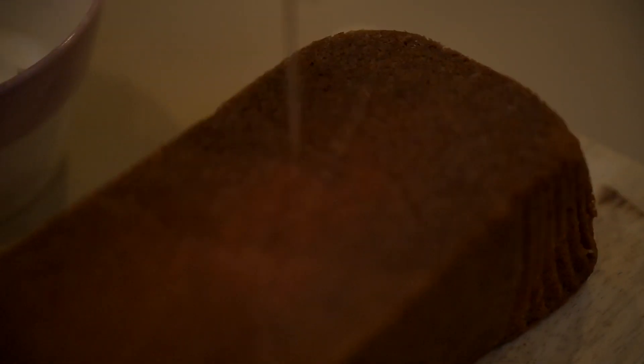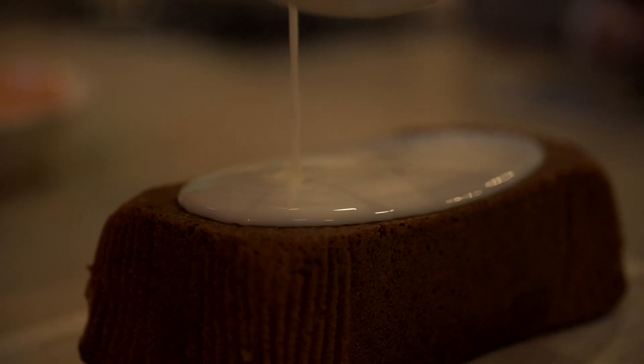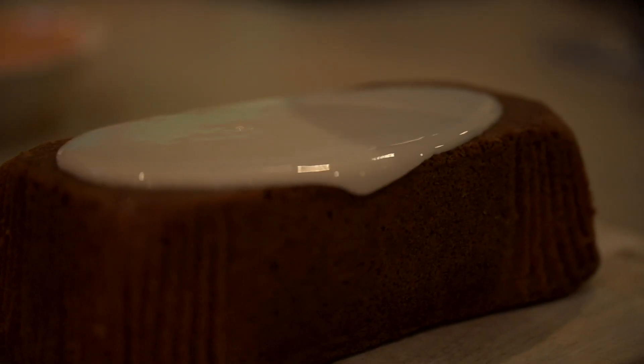Once you've taken your lemon cake out of the oven, let it cool for 10 to 20 minutes or until cold to the touch. Then take a toothpick and poke lots of holes in it. For the lemon drizzle icing, combine 150 grams of icing sugar with the juice of one lemon, stir together until you've got a nice thick icing, then pour it over your cooled cake and let it set.